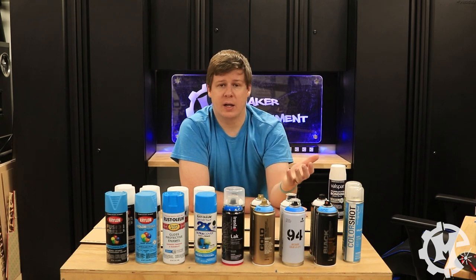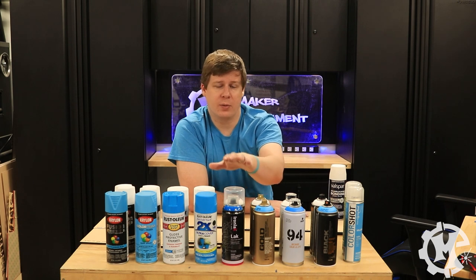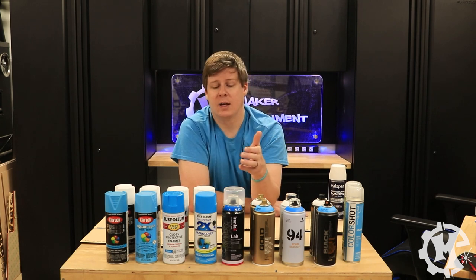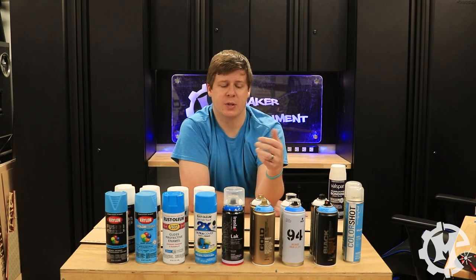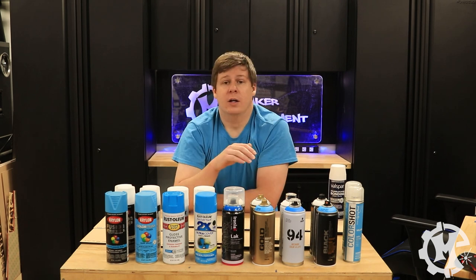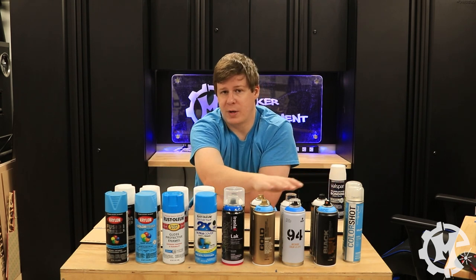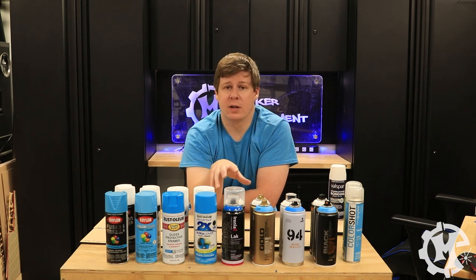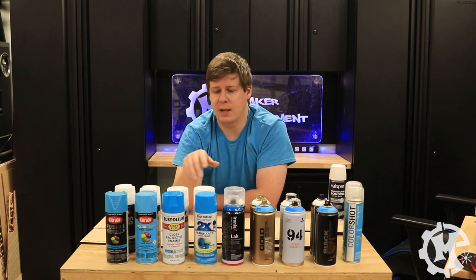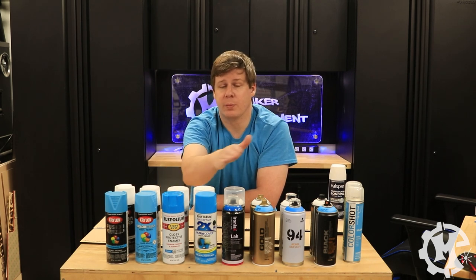I didn't want to go through the trouble of buying them online because in an ideal world I'm going to go to the store, buy it, and be able to do it the same day. A lot of these are also available on Amazon. Of these paints I've only previously tried the Krylon, the Rust-Oleum, and the ColorShot. I've never used Montana or Iron Lac, though I had a lot of recommendations for the Montana Gold, so I have high hopes for that one.